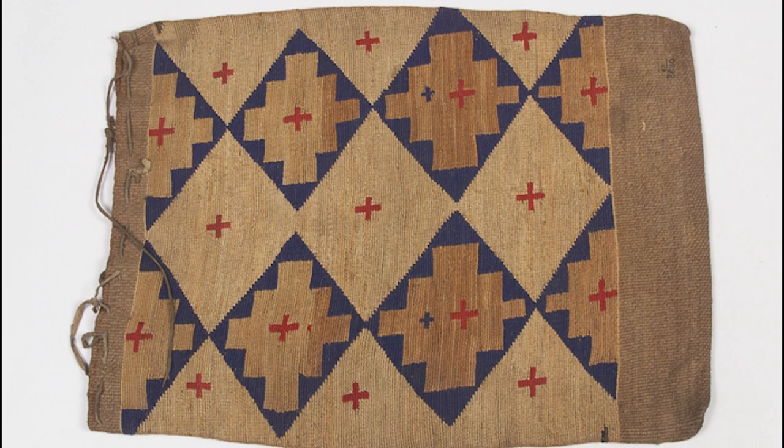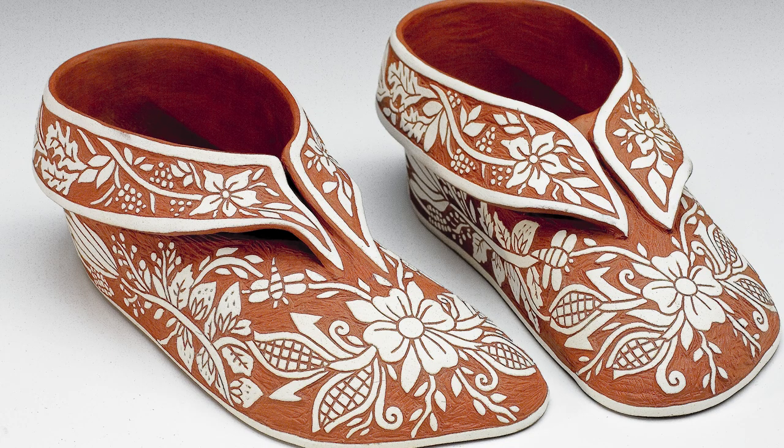Examples would be baskets or bags, corn husk dolls, and dyes for fabric.